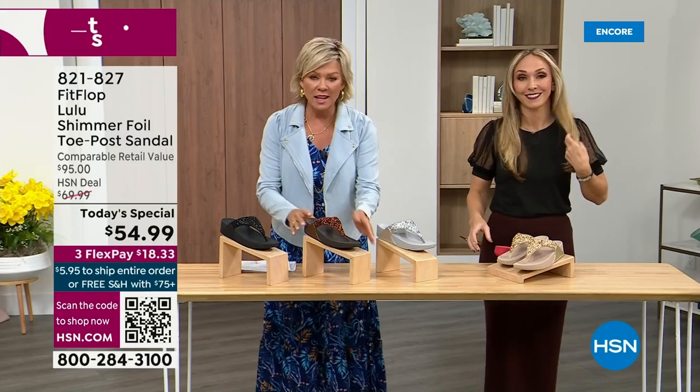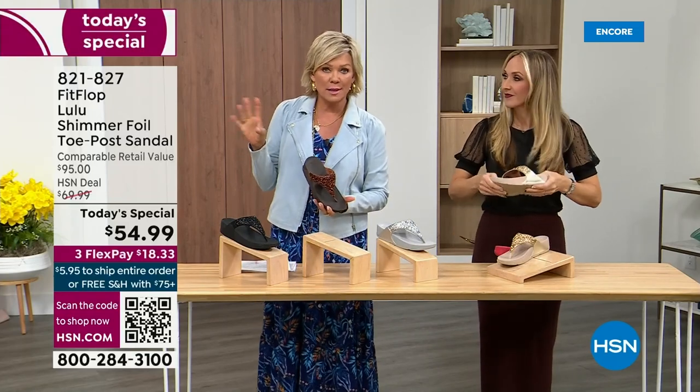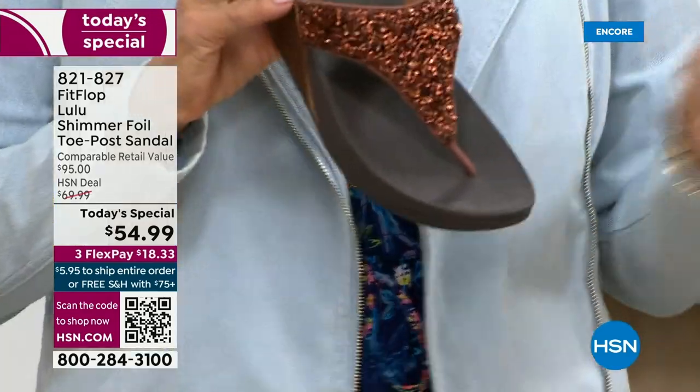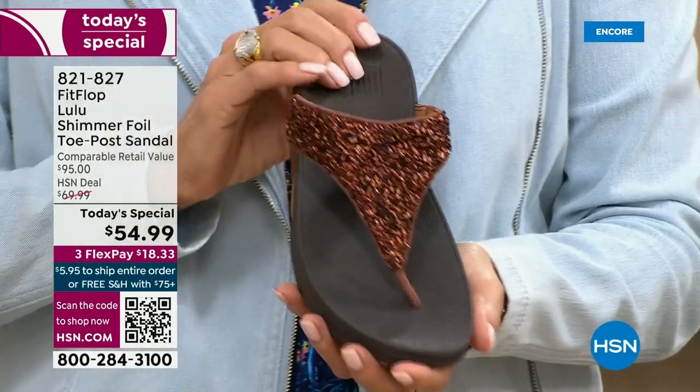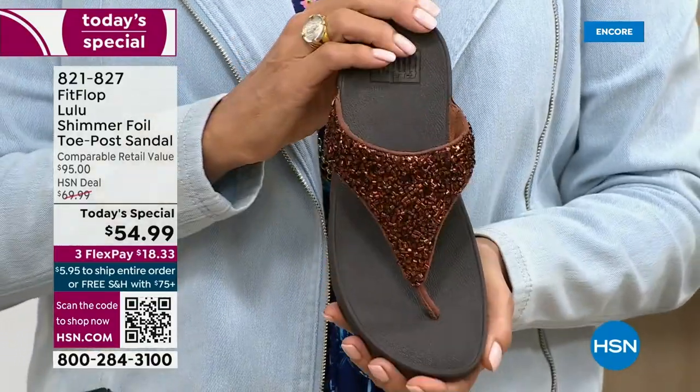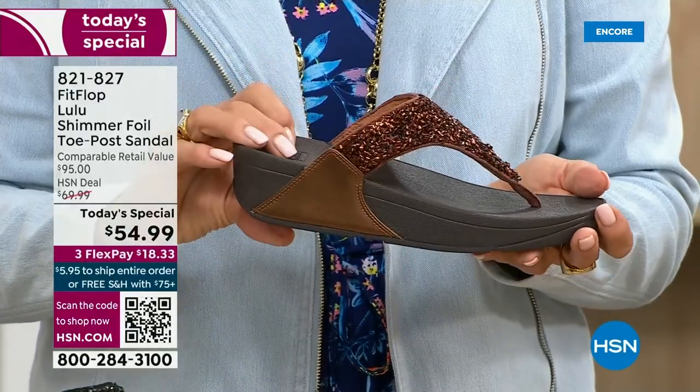The only time you're going to think about your feet is when someone says your shoes are gorgeous. They're so cute, aren't they? For something that is somewhat of a casual summer sandal, they're so cute and you can really dress these up. Already time for an update — we just got started. See this beautiful color, bronze.